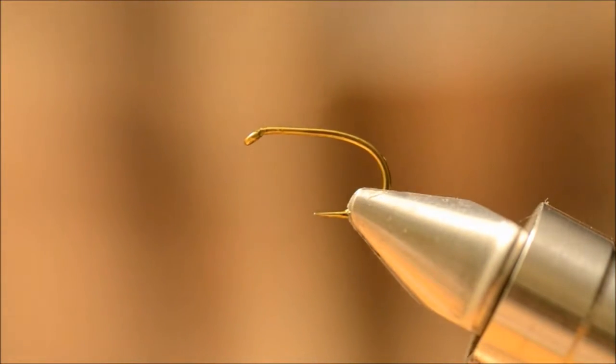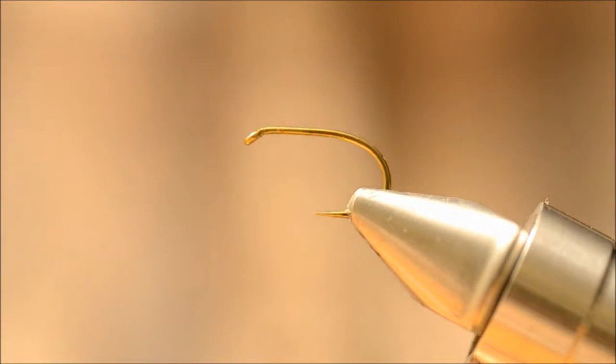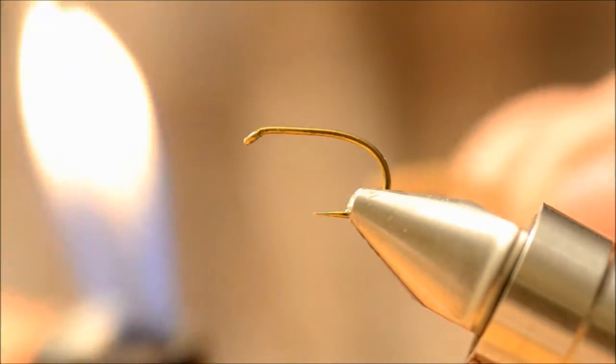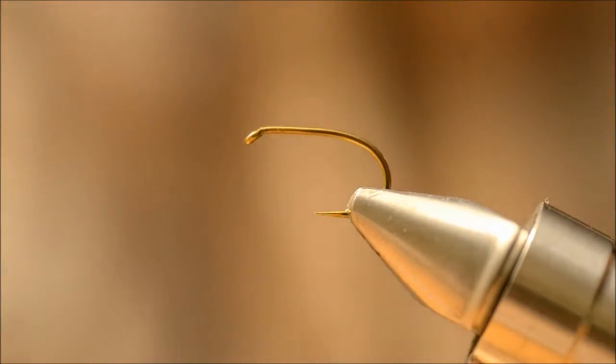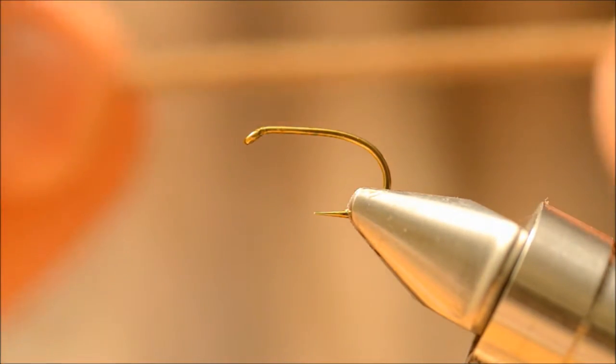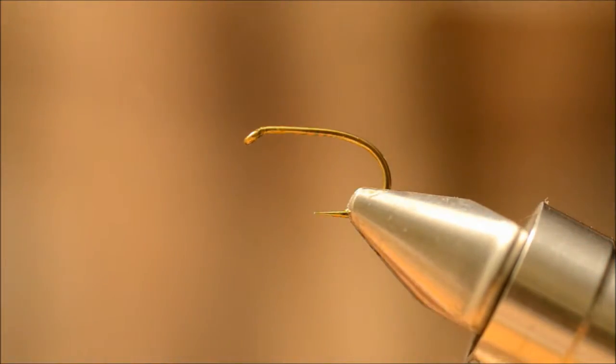Today I'm going to tie the Simple Daddy, or the Crane Fly. I'm going to use Floaten Chenille in light brown grayish.